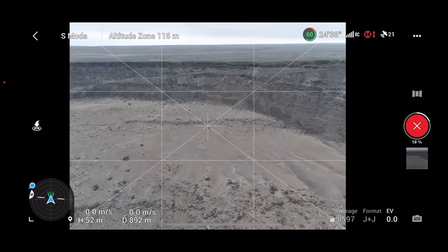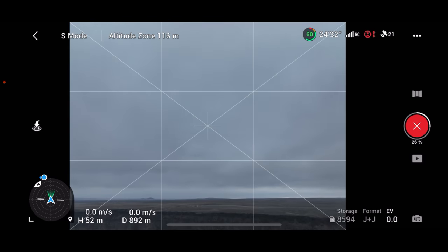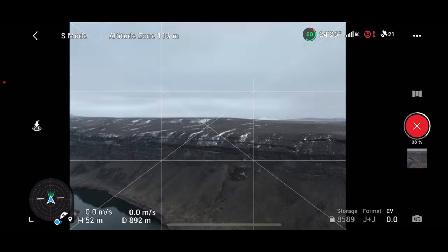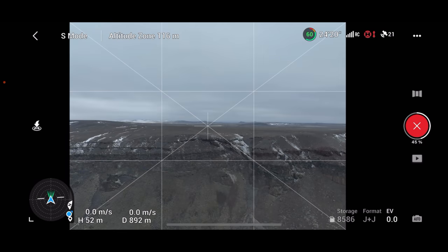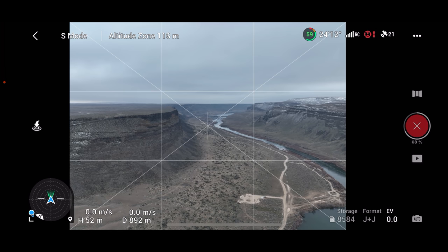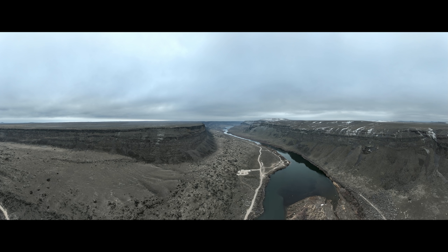The cool thing about this is while it's doing the panorama, I can put my hand in my pocket. The drone is just performing beautifully — I have 21 satellites, which is very different than what other people are reporting. It seems like it's taking a ton of pictures. It's putting it together right now — 72%, 97%, and it's done.